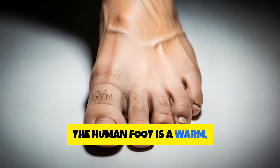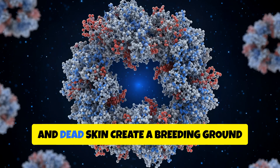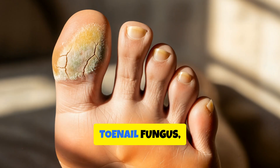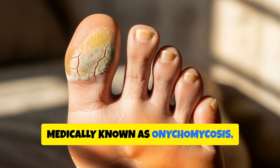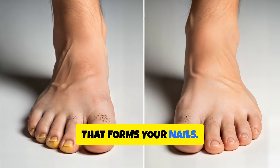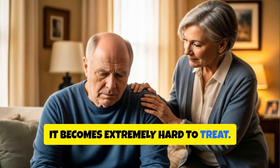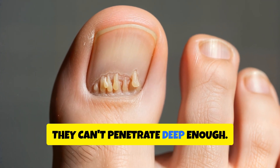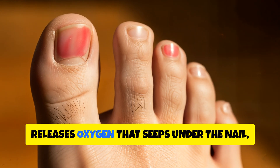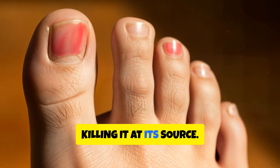The human foot is a warm, moist environment, perfect for fungus to grow. Sweat, tight shoes, and dead skin create a breeding ground for odour-causing bacteria and fungi. Toenail fungus, medically known as onychomycosis, thrives here. It feeds on keratin, the same protein that forms your nails. Once it gets under the nail, it becomes extremely hard to treat. That's why most creams and sprays fail — they can't penetrate deep enough. But hydrogen peroxide has a trick: it releases oxygen that seeps under the nail, breaking down the fungal membrane and killing it at its source.